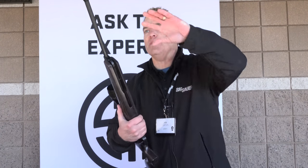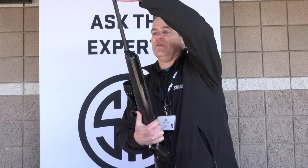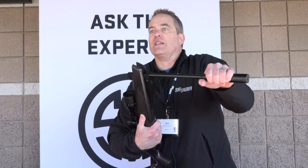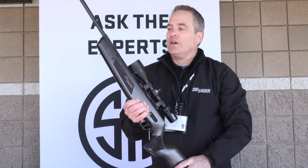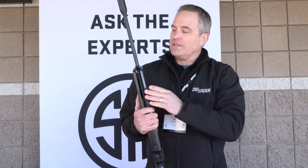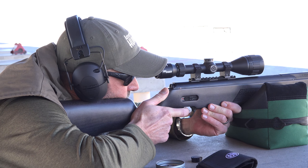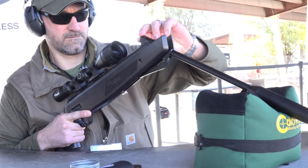A typical air gun that's this powerful — a magnum class air gun — is very difficult to cock. A typical air gun in this category requires 48 to 50 pounds to cock it. We've made this so you can cock it in 33 pounds. That's an example of SIG engineering excellence, coming together to make something better than anyone else has ever done.